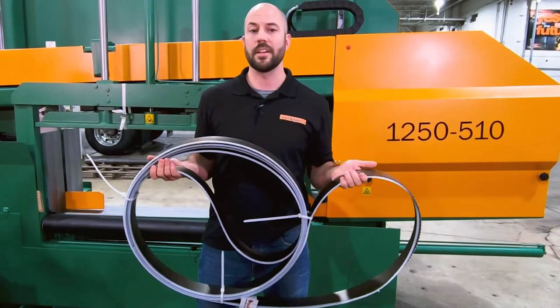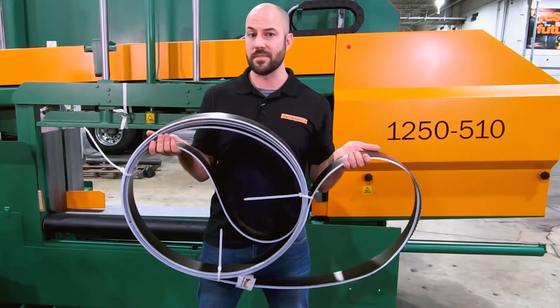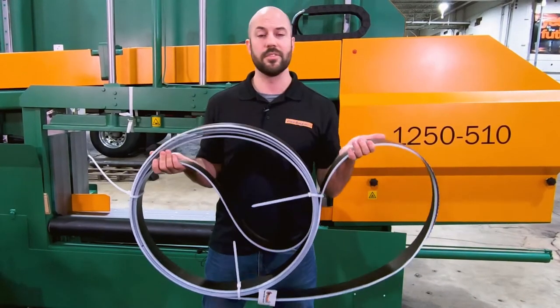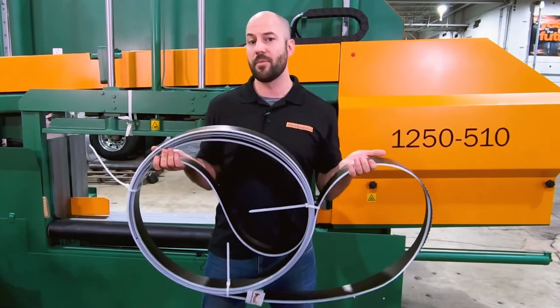This saw blade is an alloy consisting of cobalt for its heat resistance and molybdenum giving it its hardness and wear resistance. Available in two-thirds, three-fourths, and four-sixths pitch.